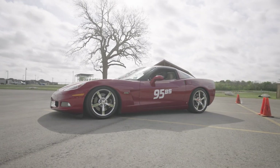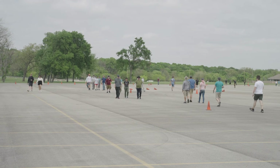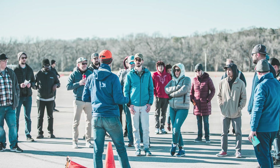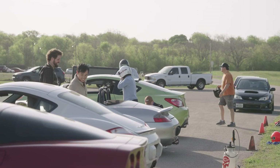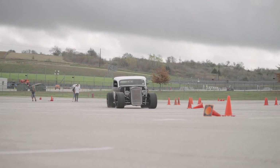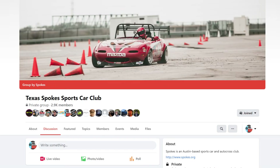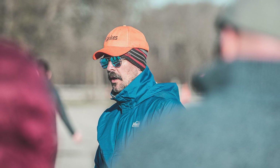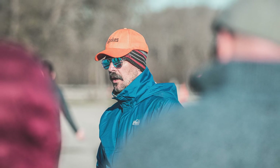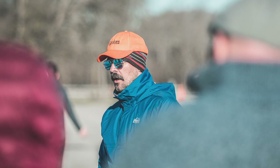Once you're teched and checked in at the trailer, be sure to attend the novice course walk that happens just before the driver's meeting. If you have any questions about passing tech inspection, you can comment below, send us an email, or join our Facebook group and start a discussion. If you have questions the day of the event, look for people in the orange hats — they will do their best to help you.